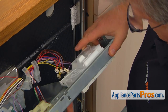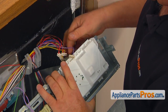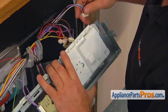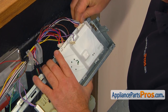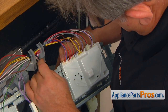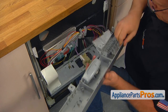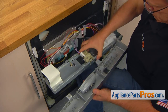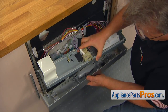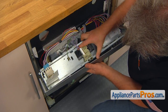Connect all the wire plugs to the new control board. You can't mix them up, but to feel safer, refer to the picture you took earlier. Install the control panel onto the mounting bracket — place the small tabs into the cutouts in the bracket and push in the control panel to lock the two side tabs.